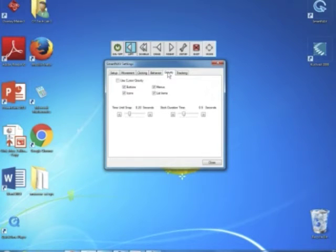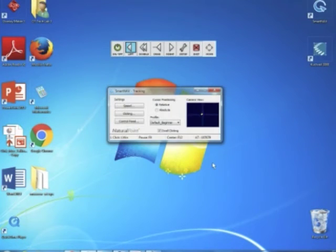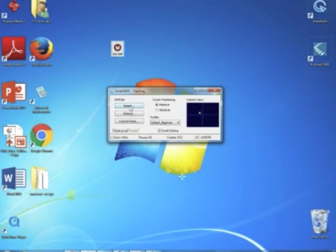You can also turn on the gravity control, which automatically pulls your cursor to the closest icon or button. This feature allows you to more easily access your intended target. Finally, to avoid unintentional clicks, you can pause dwell clicking when it's not needed, using the on-off tab on the toolbar.